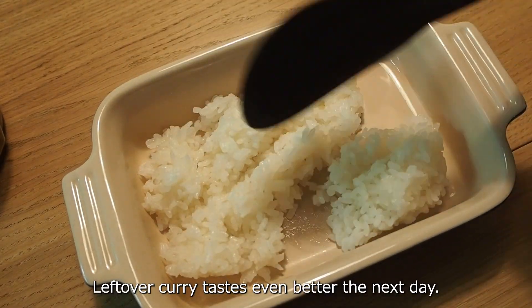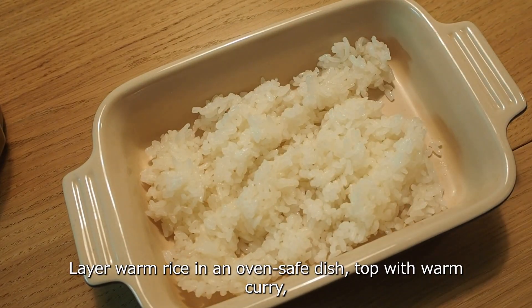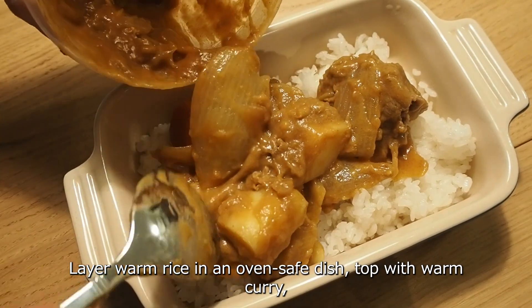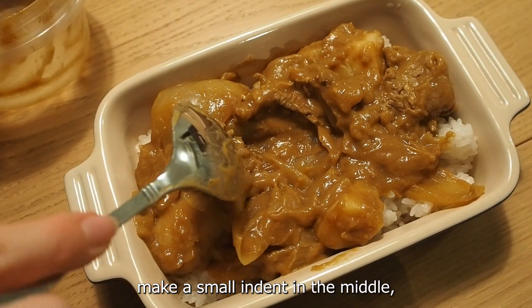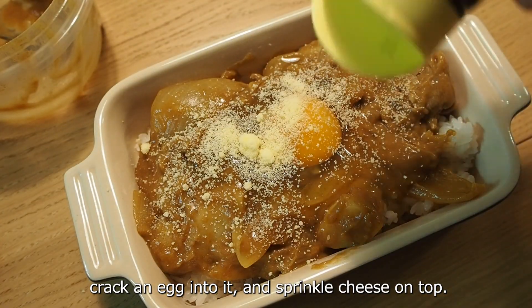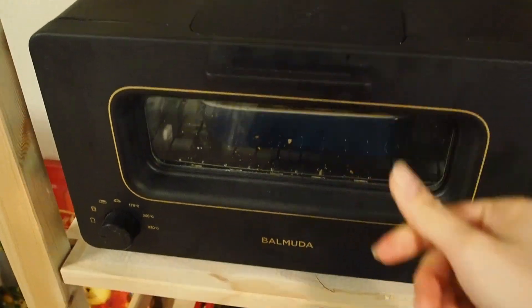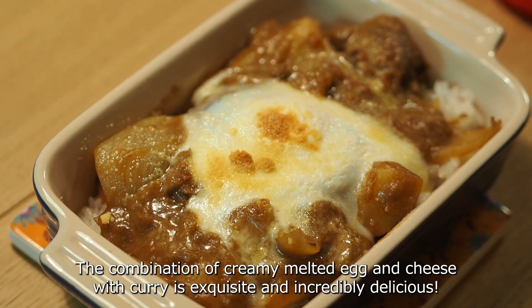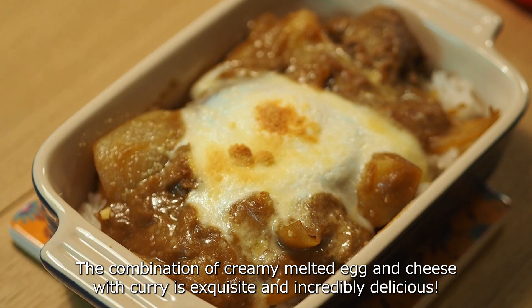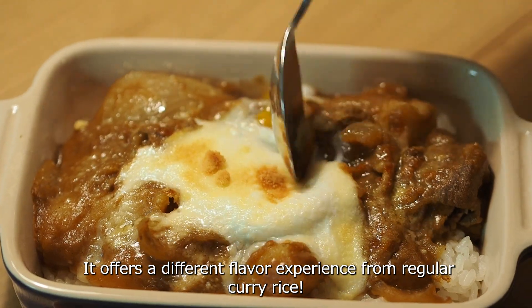Leftover curry tastes even better the next day. Try making curry dorea: lay your warm rice in an oven-safe dish, top with warm curry, make a small indent in the middle, crack an egg into it, and sprinkle cheese on top. Bake until the cheese is golden brown. The combination of creamy melted egg and cheese with curry is exquisite and offers a completely different flavor experience from regular curry rice.